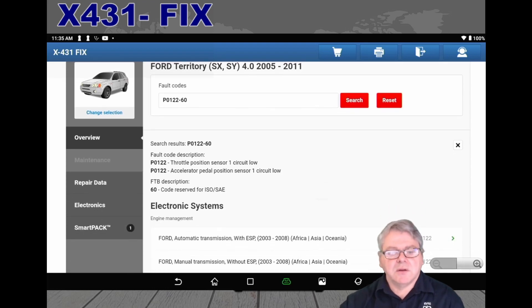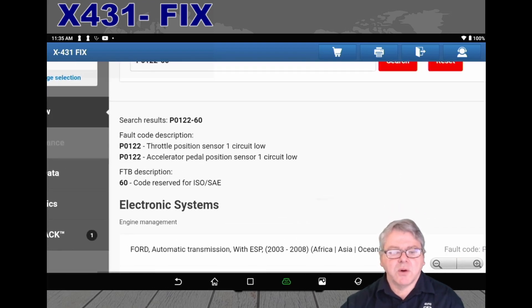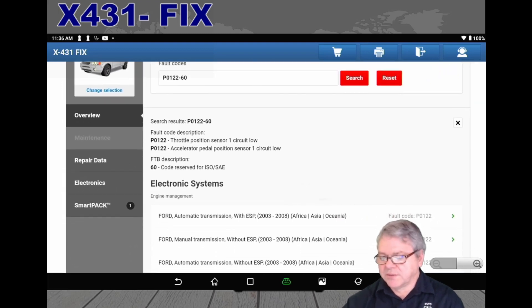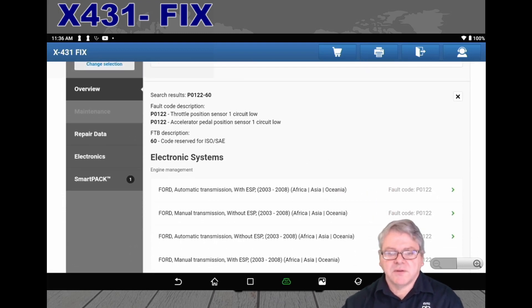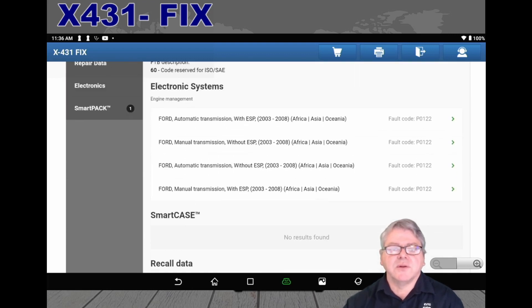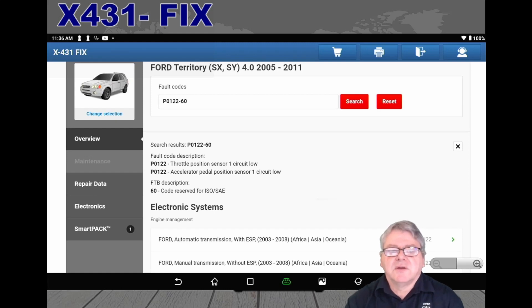I hope to cover a bit more in future videos, but hopefully this serves as a good introduction to the new X431 Fix module added to the PAD series. It's designed to help you fix vehicles a lot quicker and faster. Thank you very much.